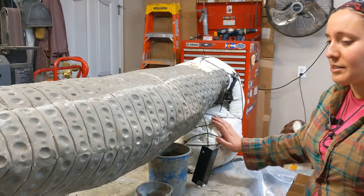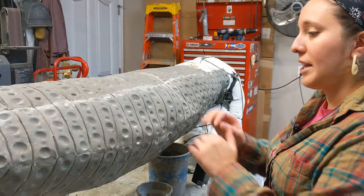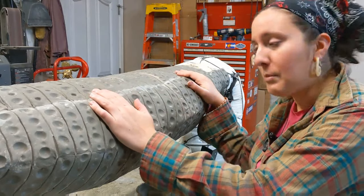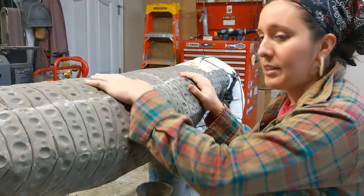Anyway, that's just the basic process of how I make an armature. After that I started laying my epoxy cement mixture over Horace in just kind of a consistent layer.